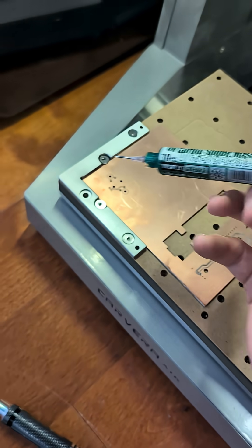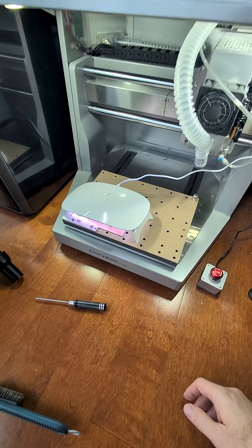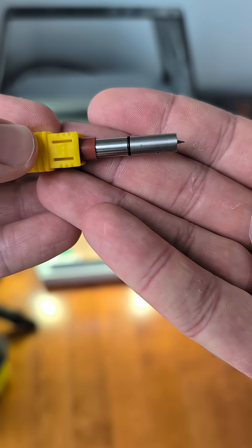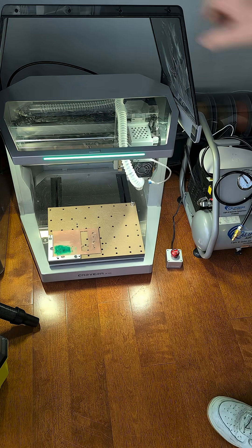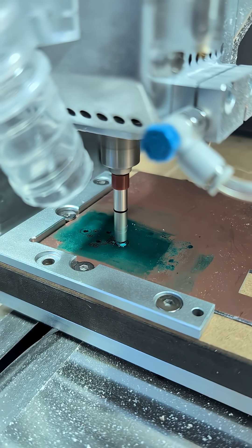Next we'll use some of this green goo — this is going to be our solder mask. We'll put that down, use a roller, and then cure it with the UV lamp. To re-expose some of the copper we'll use the UV solder mask removal tool, which is a spring-loaded bit that will cut through the mask but not the copper. The UV mask is totally optional but it makes the board a little more durable and makes it a bit easier to solder to.